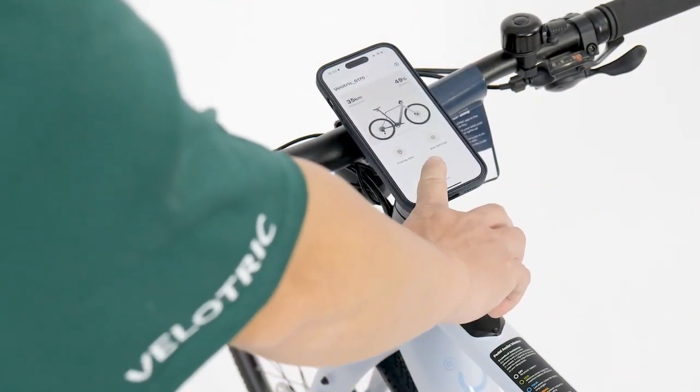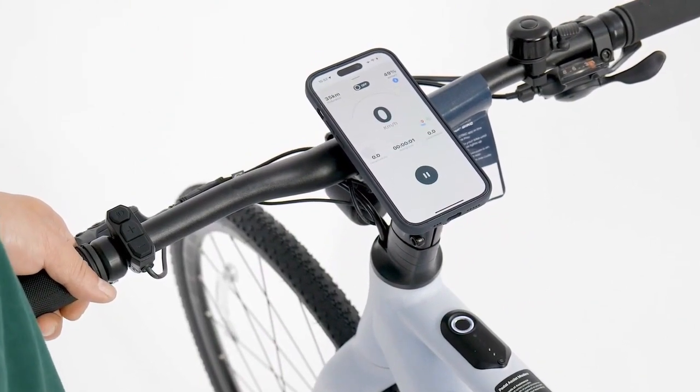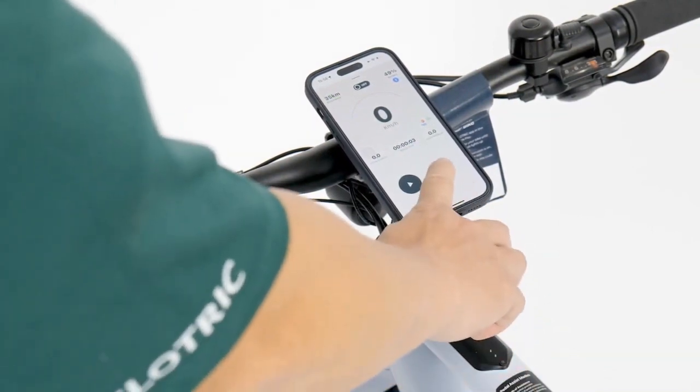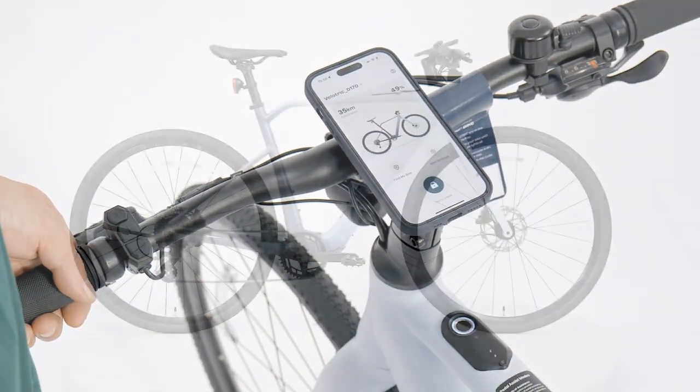Open the app and tap the lock button to power on. You can tap the pause button to pause or resume your exercise recording. To power off, tap and hold the lock button.